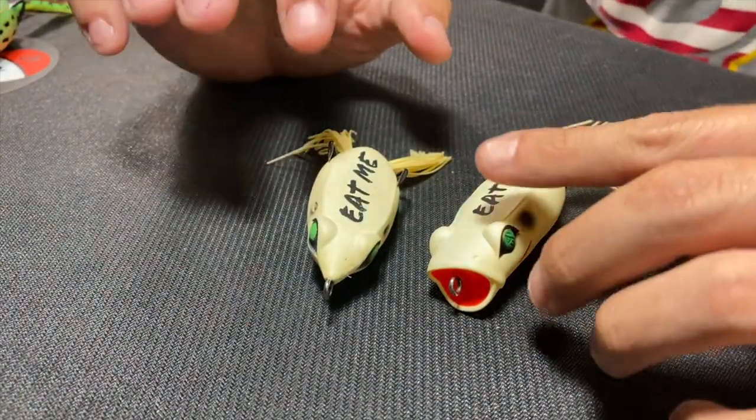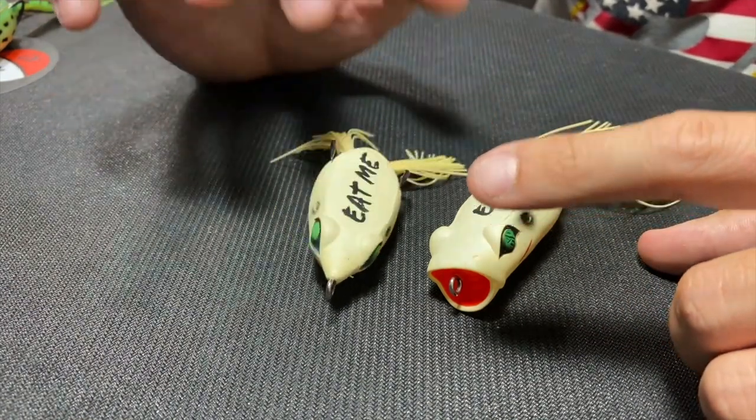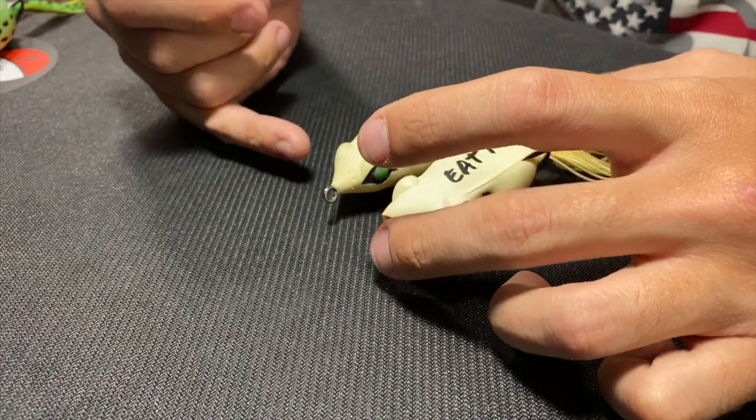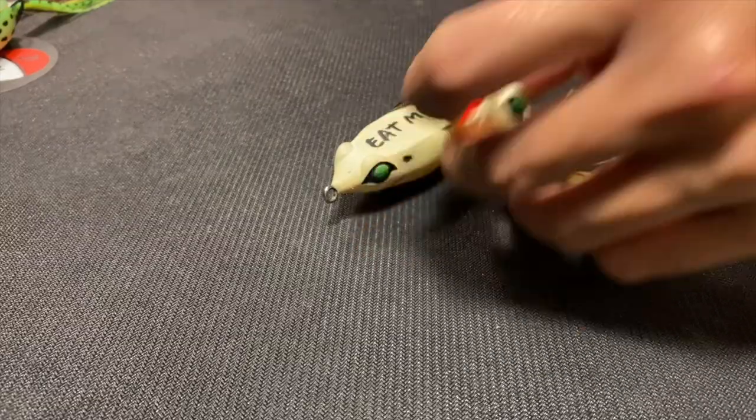Now a quick comparison of the two frogs to show what's changed. We have the hollow body frog here and the popping frog here - the size of the frogs are fairly similar. The nose of the popping frog is a V-cut, which helps when you're cutting through vegetation above the water. When you're fishing grass mats underneath the water, the popping frog is really good because it not only attracts fish through those mats that can't see it, but the popping motion can actually clear the mats themselves and push some grass out of the way, allowing fish to come in and strike.